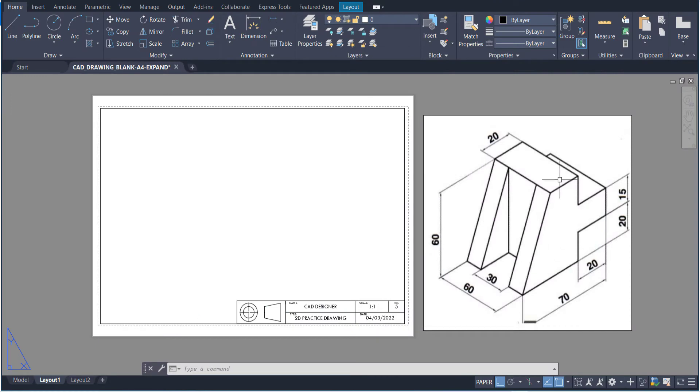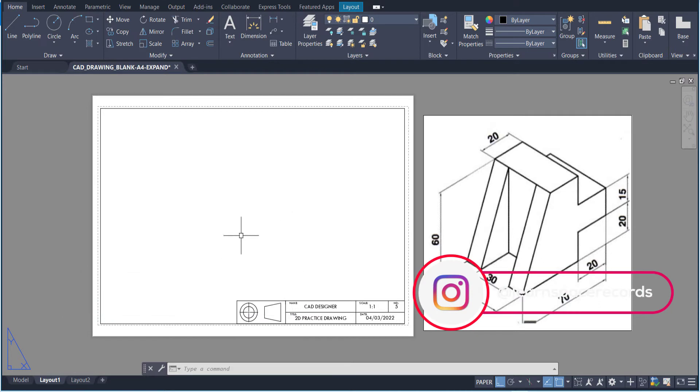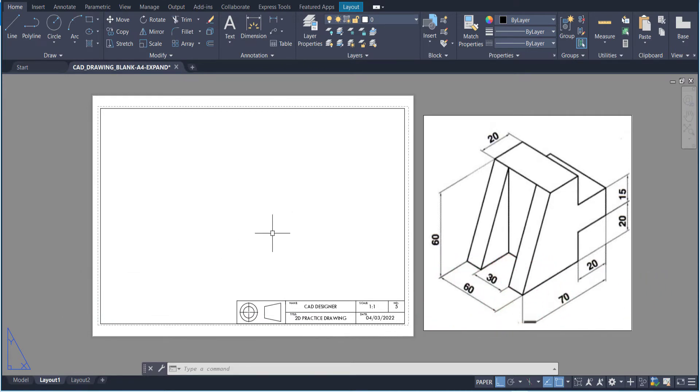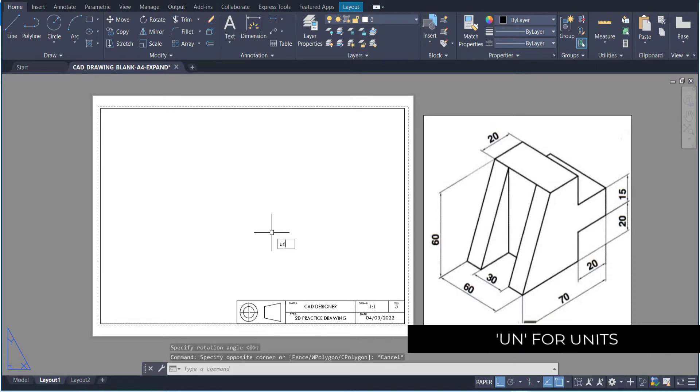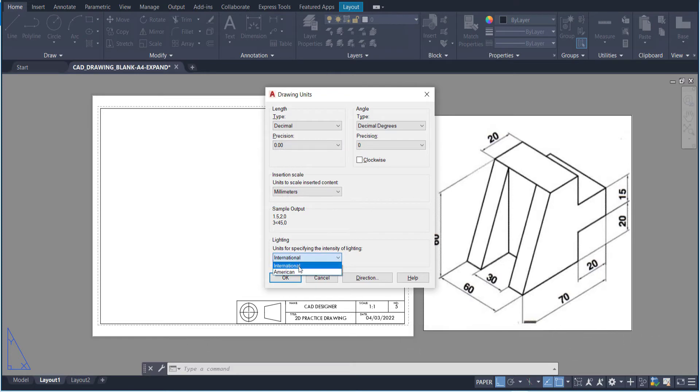The first thing we have to do is look at our isometric drawing. We need to convert this drawing into the front, top and side view. Before we get started, we have to set up our document. I'm going to write UN for units and make sure that I'm in double precision — two decimal points — using the international metric version.